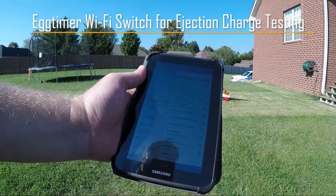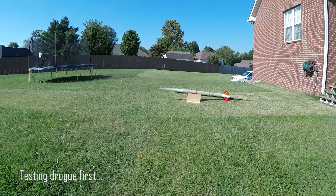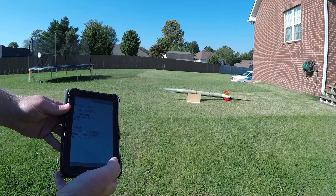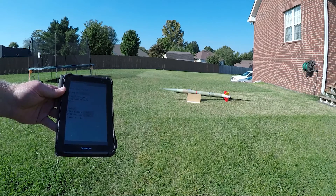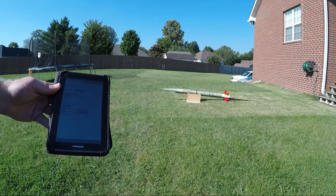After we got the pass key entered, we show connected to switch ending 6 Bravo 5, and we're going to go over to Chrome and browse to 192.168.4.1. At this point we enter the validation code that should toggle the Wi-Fi switch to on, which should ignite the drogue charge.